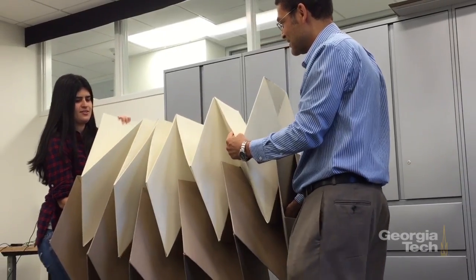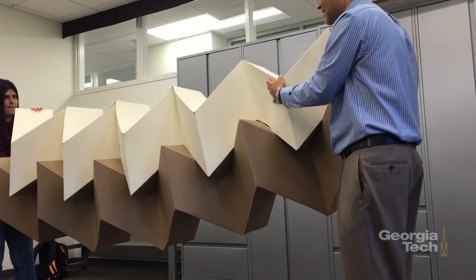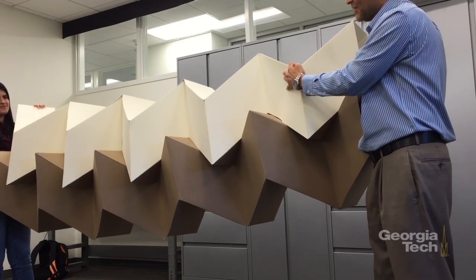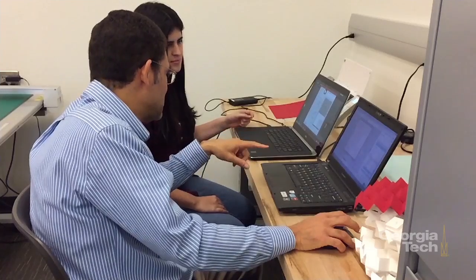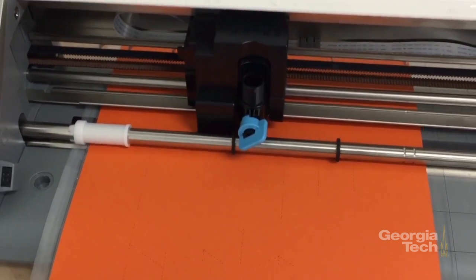What is special is that we have a structure configuration that is very flexible in one deformation mode and extremely stiff in the other modes. So we have a paradoxical kind of structure that is flexible and stiff at the same time. We can tailor that flexibility and stiffness to do special movements and special configurations.